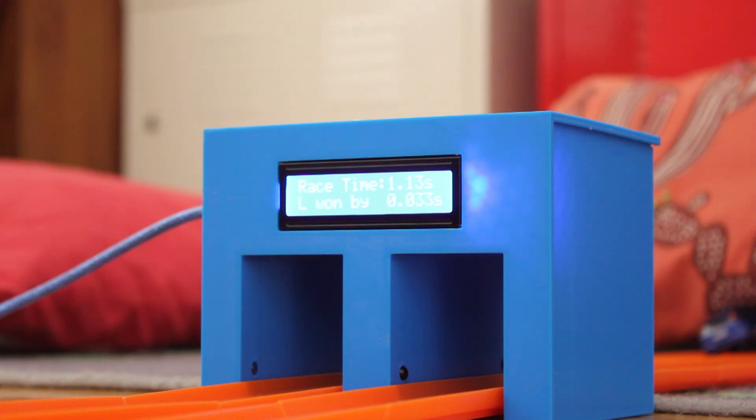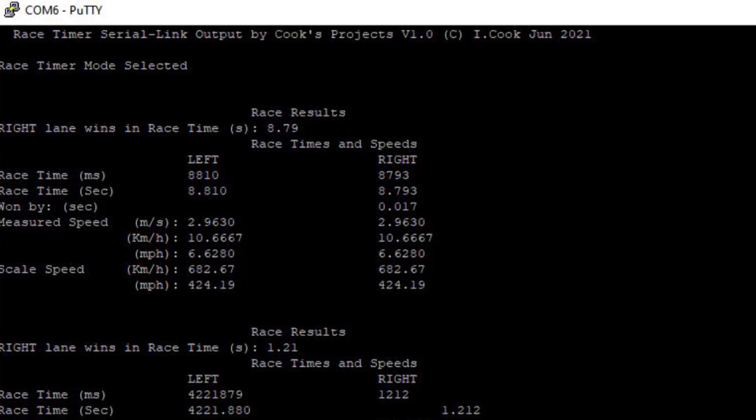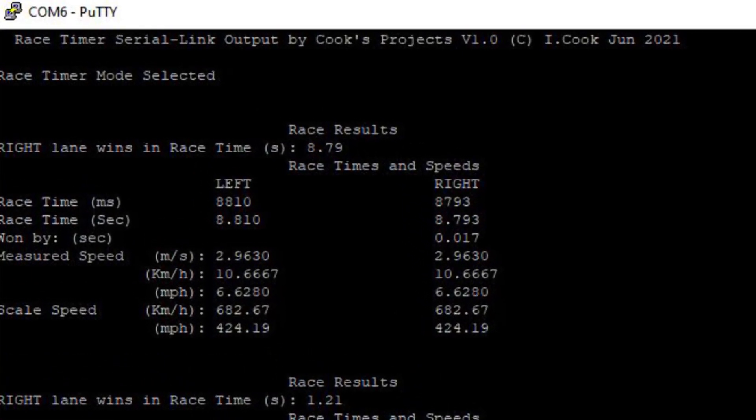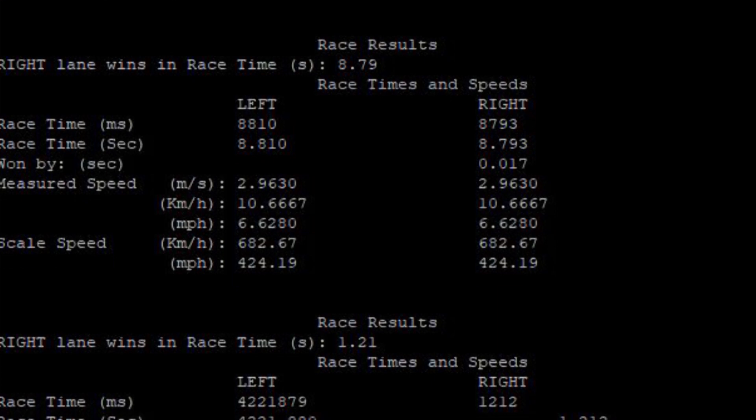Should you have the data link option, then at this stage the unit will send the information to the computer, which includes more detailed information on the speeds, as well as meters per second, kilometers per hour, miles per hour, and scale speeds.